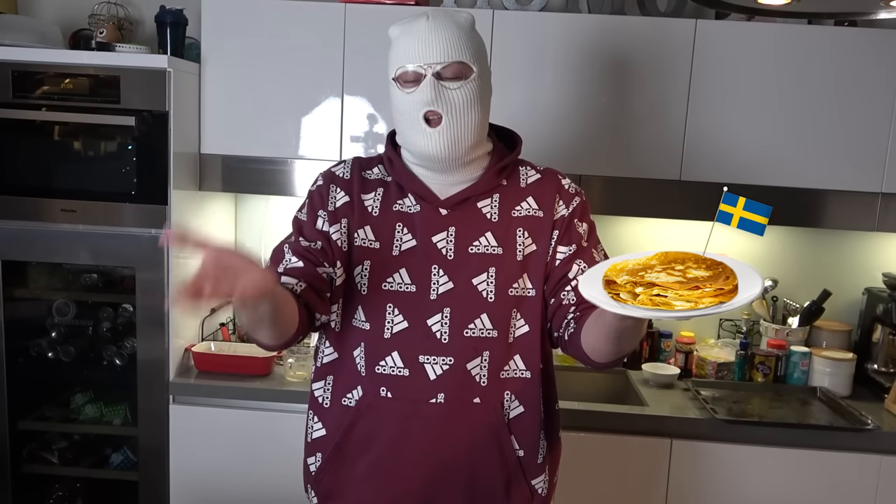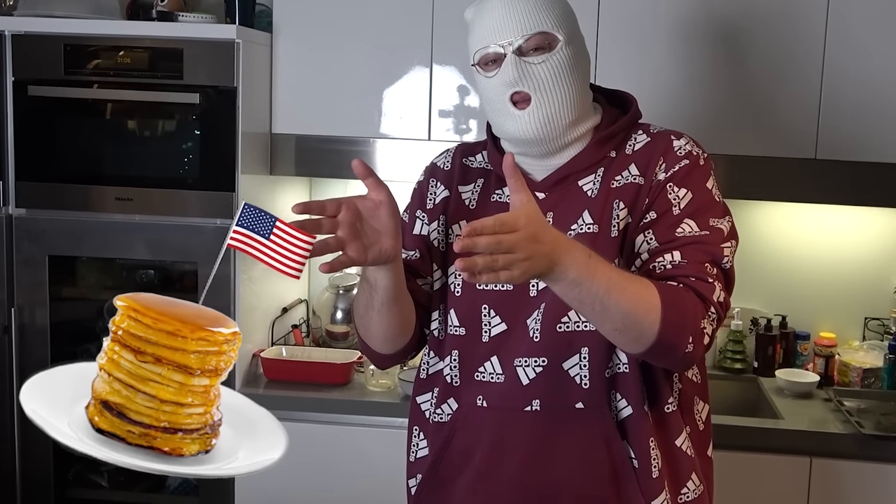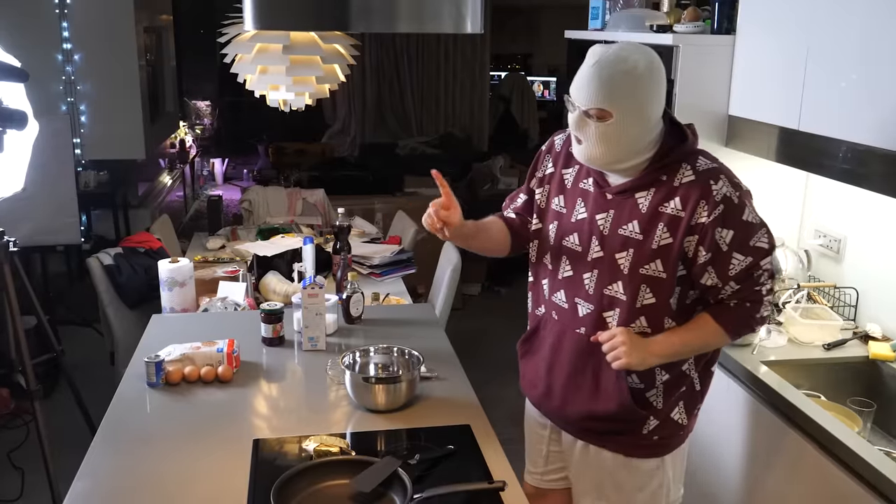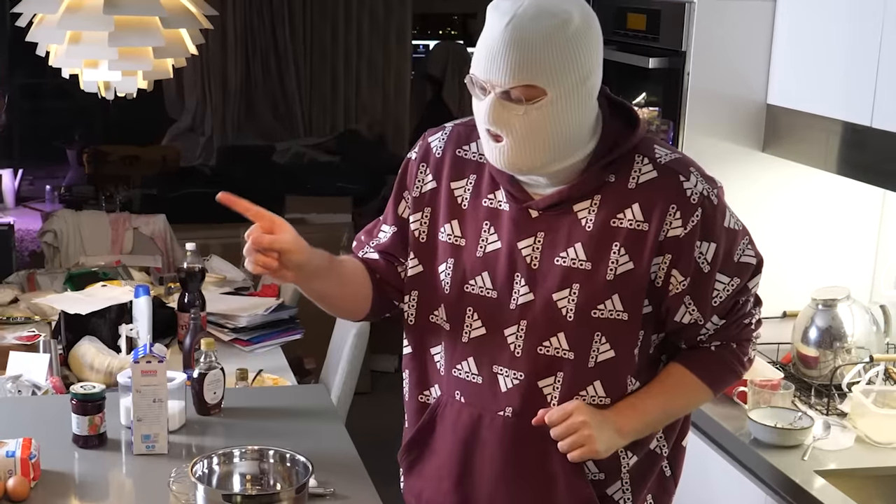Hello, Papa. Yes. So today we are going to be preparing Swedish pancakes and American pancakes. There's a huge debate. People think American pancakes are real pancakes and that Swedish pancakes are called crepes. If you think that, you are a piece of crepe.